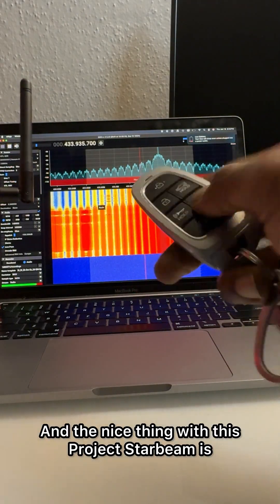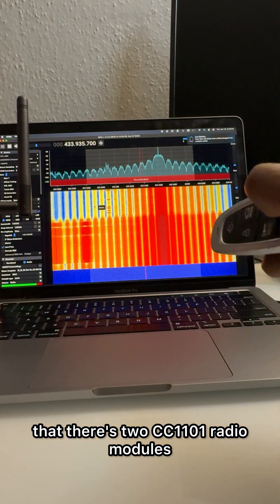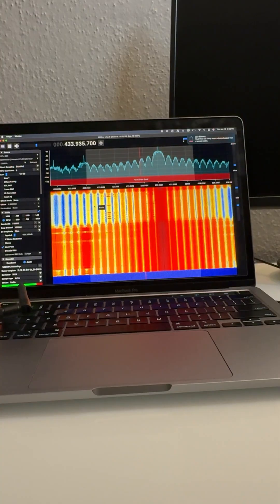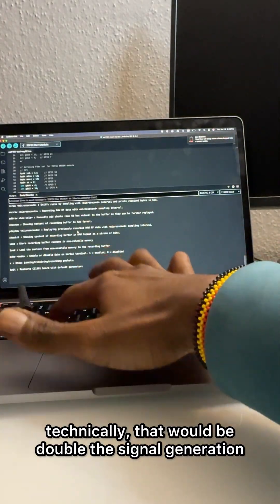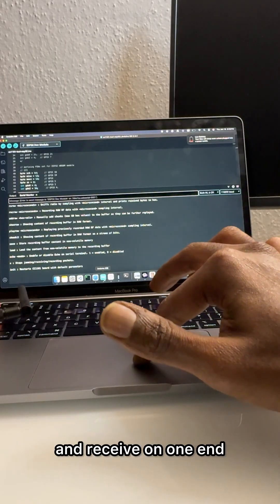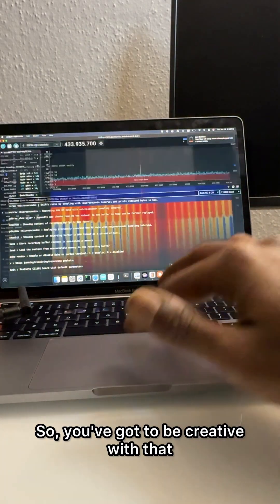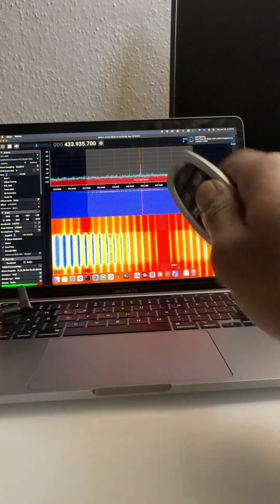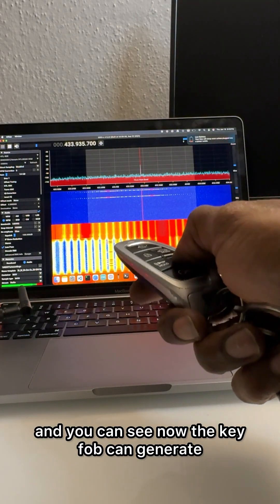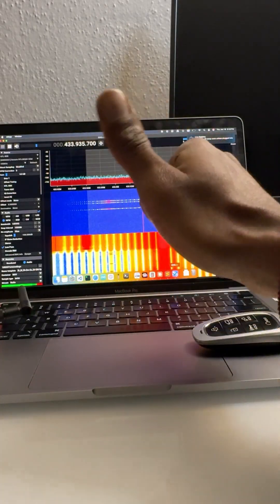The nice thing with Project Starbeam is that there are two CC1101 radio modules, so technically that would be double the signal generation, or you could generate signals and receive on one end — you've got to be creative with that. Then you can just stop it and you can see now the key fob can generate a signal and be heard.